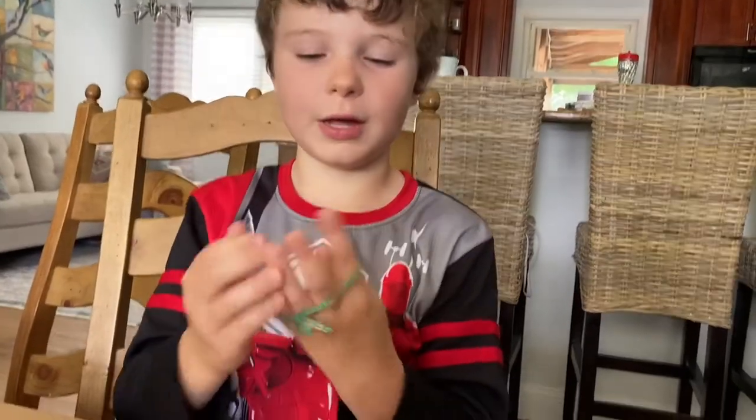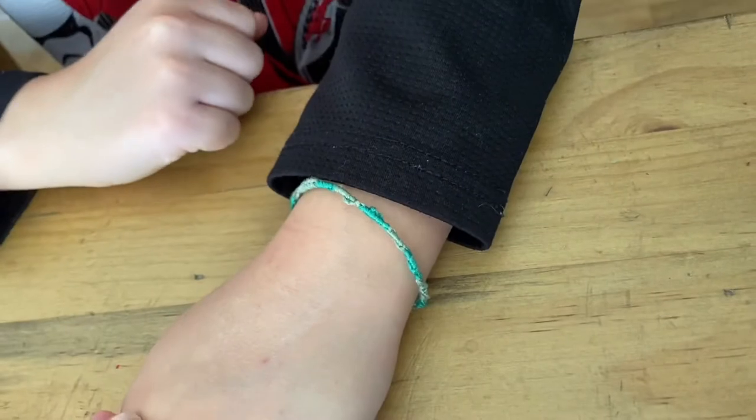Now put it on your hand. This is how it should look. And you should try making this.